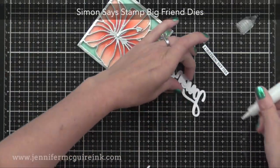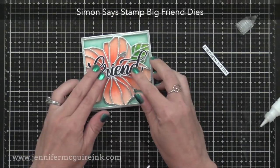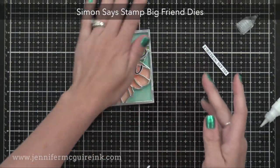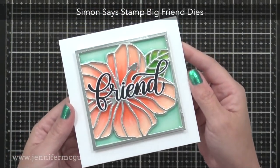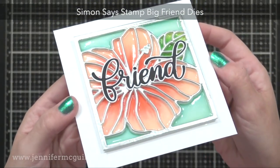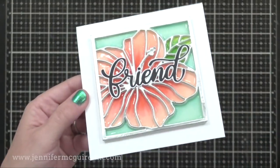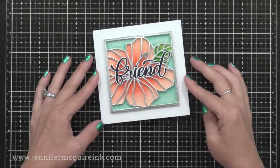The hibiscus frame die also comes with that centerpiece that I die cut and covered with silver embossing powder. I then used the Simon Says Stamp Big Friends die to create that layered die cut in the center. I used white cardstock for the shadow and black cardstock for the word 'friend.' I added it onto a white square note card, and here you can see the final results as it's dried. You can see how the Tonic Crystal Glaze kind of slopes up on the edges of the die cut and it just gives a really cool stained glass effect. I think it'd be fun to make ornaments like this for the holidays.